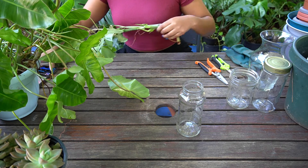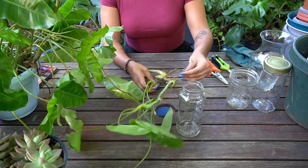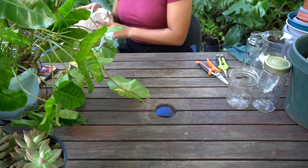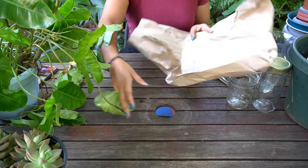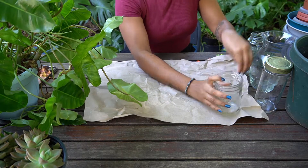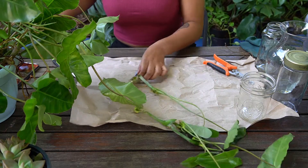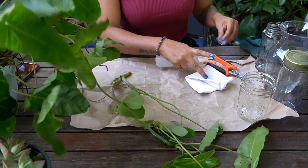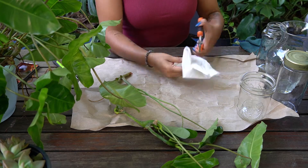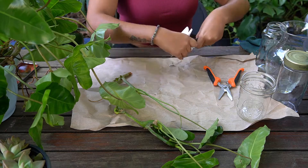I'm going to just prep my little area. I usually put down something in order to not make such a huge mess, which always happens either way. I also sanitize my equipment with some rubbing alcohol because it is important to have clean equipment to work on when you are performing surgery, let's say, on your plants.